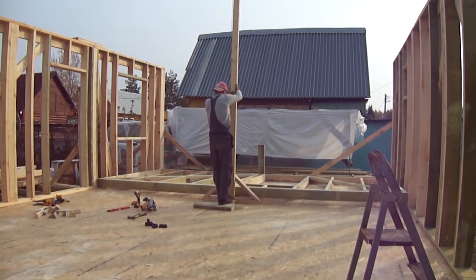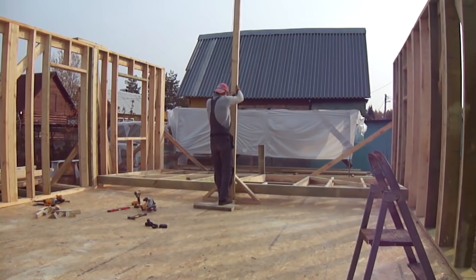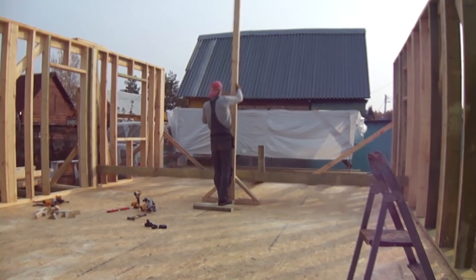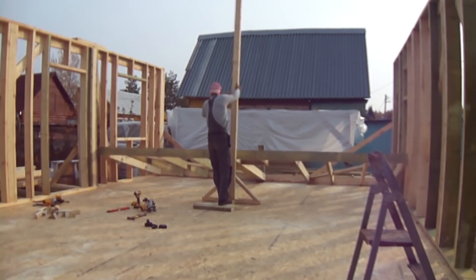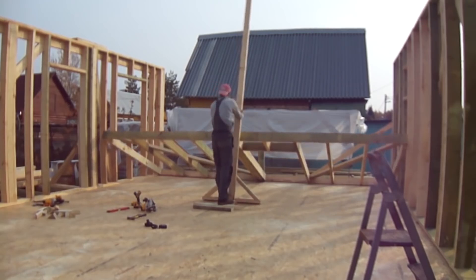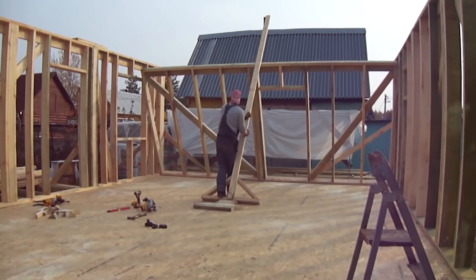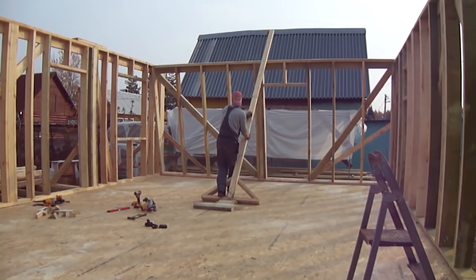Working alone is never easy. Although, there's a very simple and easy way you can erect the walls alone. All you need is a big piece of wood, a jenny, and a block. You can clearly see that there's a thrust with a jib at the bottom there. Clearly, it's super simple — like all genius things.